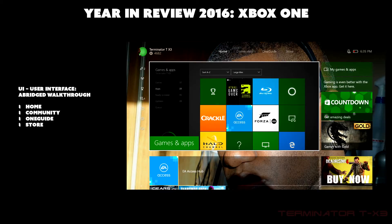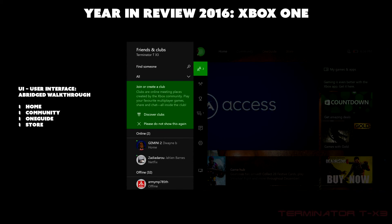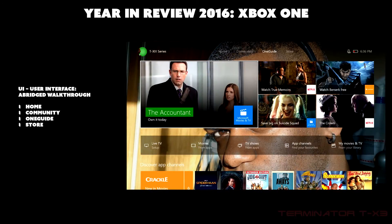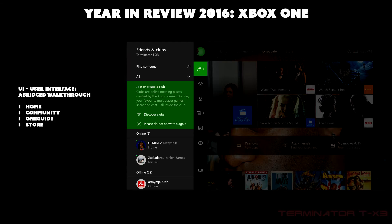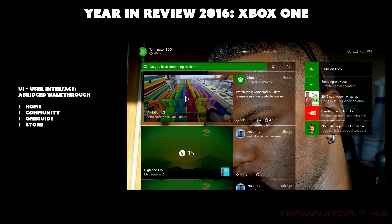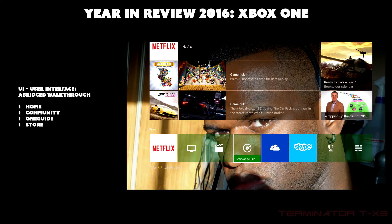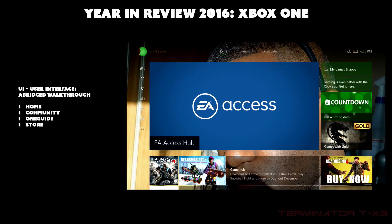That's basically the overview of the Xbox One UI. It's pretty simple, though sometimes there are multiple steps to get to certain content. There are usually two different ways to access various things — for example the side menu can be accessed from the side or by pressing the home button twice. The pins are very useful for shortcuts. Once you get used to the UI it's not that bad.